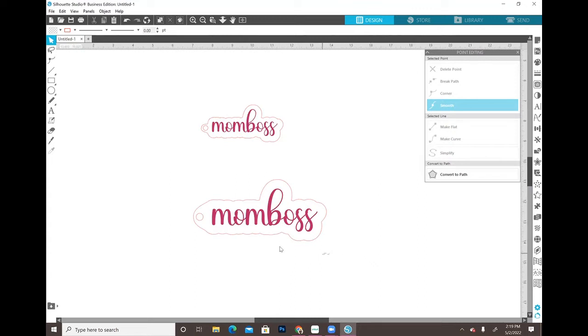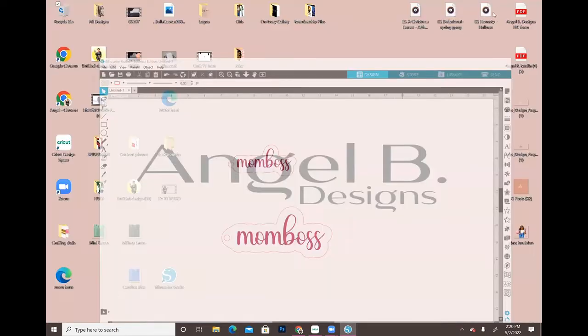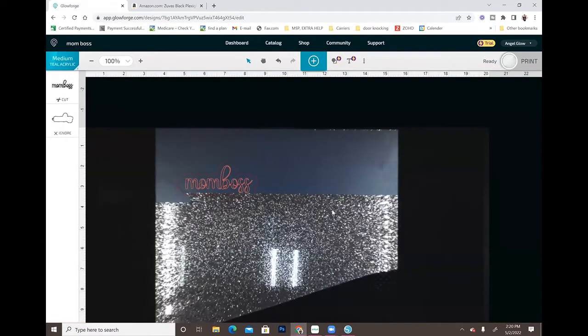That looks good. I'm going to use the file I already have saved, but basically that's all I did - I typed out the word I wanted, welded it, added an offset, and added a hole. Now this hole and this offset need to be the same color so that the Glowforge knows they will be cut. The word will be a separate color because I'm doing a two-layer acrylic. Then go to File > Save As > Save to Hard Drive and save it as an SVG, as long as you have a paid version of Silhouette Studio.